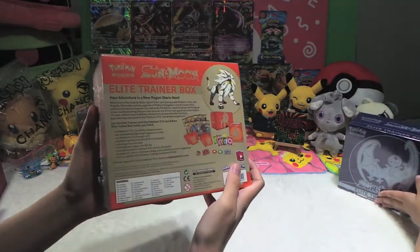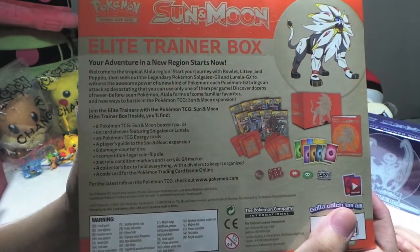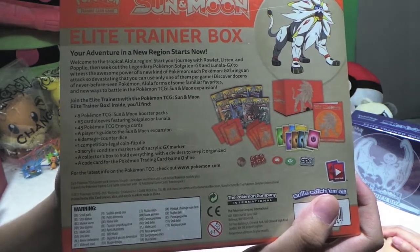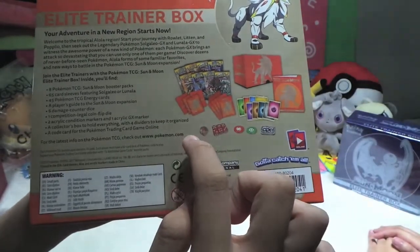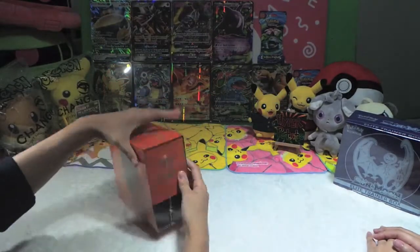Let's see what we have here. 'Your adventure in a new region starts now — join the Elite Trainers with the Pokemon TCG Sun and Moon Elite Trainer Box. Inside you'll find 8 Pokemon Booster Packs.' I don't think you're supposed to read everything — we got everything inside so let's just open and see what's inside!